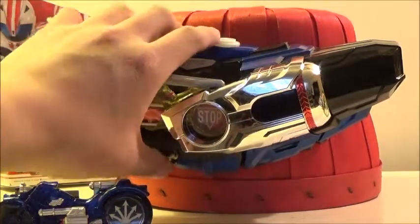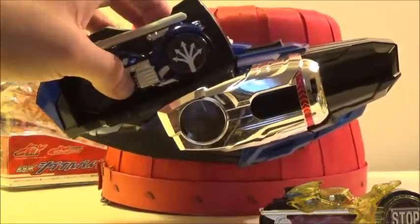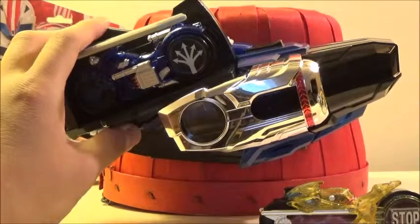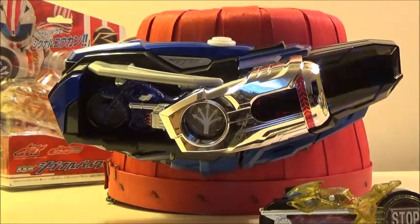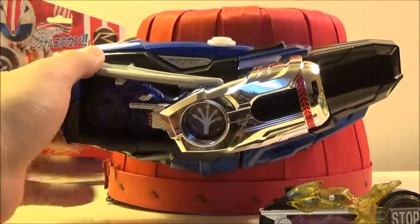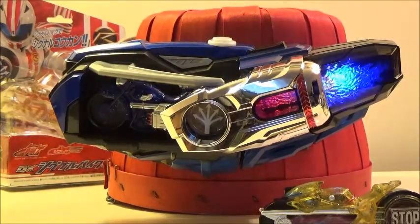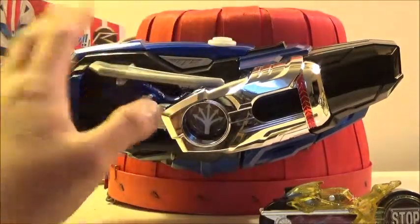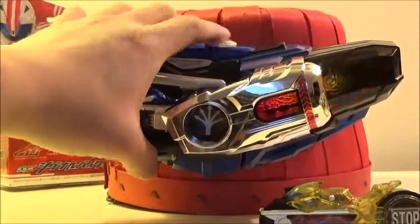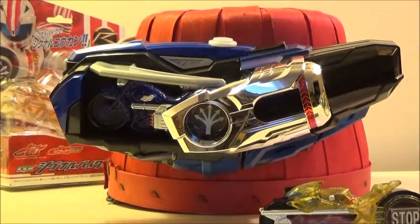Now we'll go on to the Kaksarn Signal Bike. Signal Bike! Signal Koukan! Kaksan! I really enjoyed the bouncy sound effect they gave the Kaksarn Signal Bike. Now for the other sounds: Kaksan! That's pretty cool. When you press it multiple times for the Kaksarn Signal Bike, it's actually going to repeat it twice: Kaksan! Kaksan! That's pretty interesting.